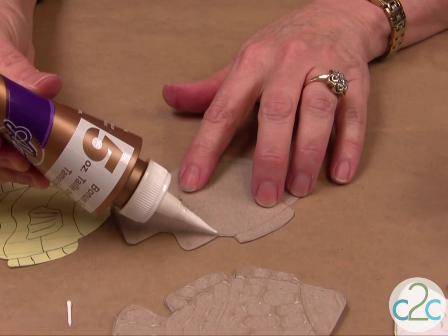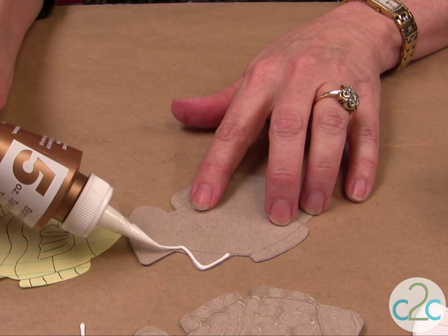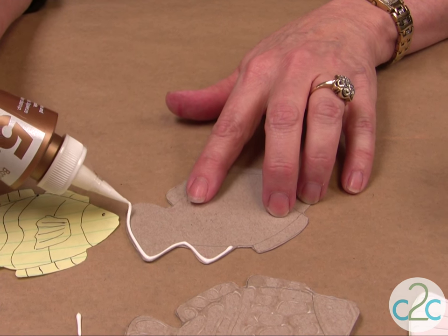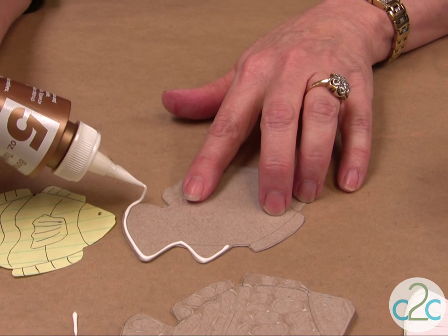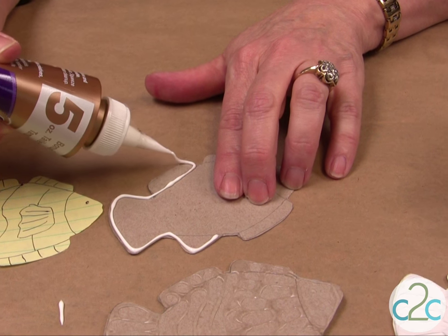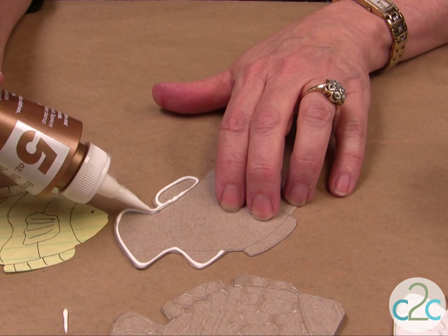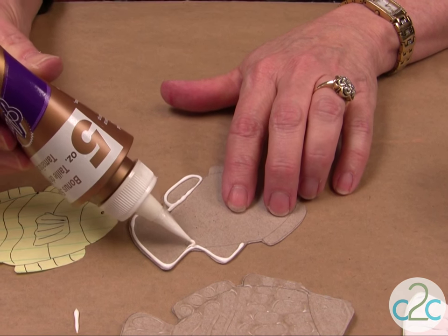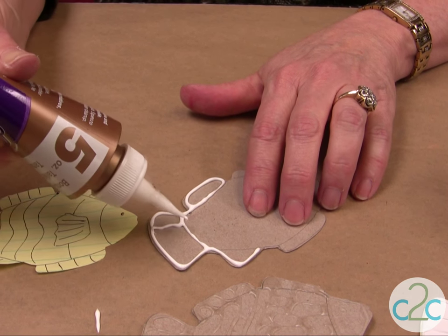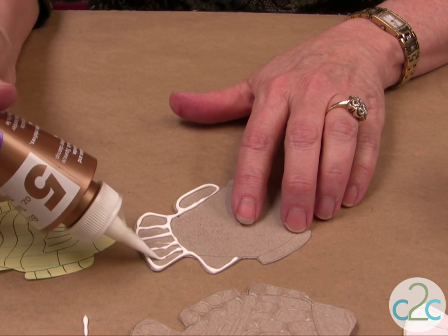Now all you do is just follow the outside. Notice I'm not putting my nozzle right on top — I just keep it about a quarter inch above. Just go around, and if I have an area where it's not quite as thick, go back and do all your details, like so.